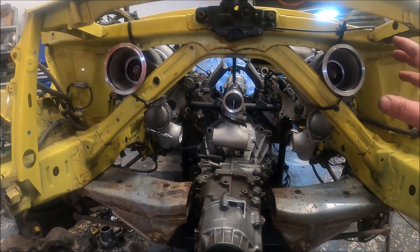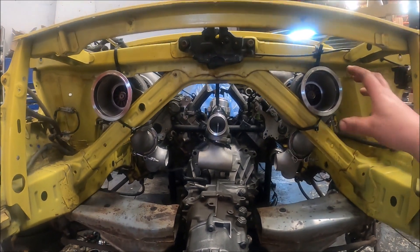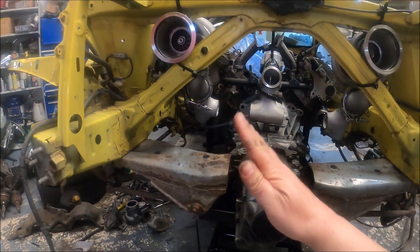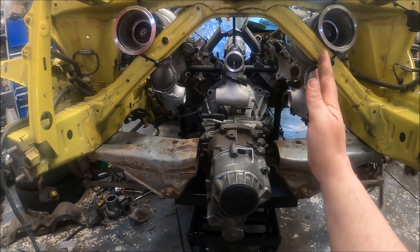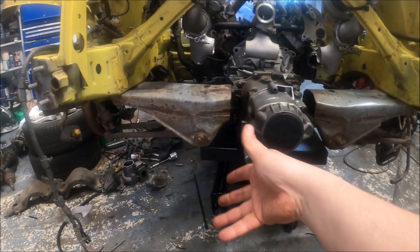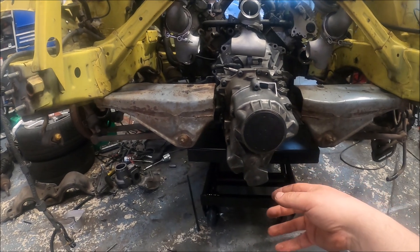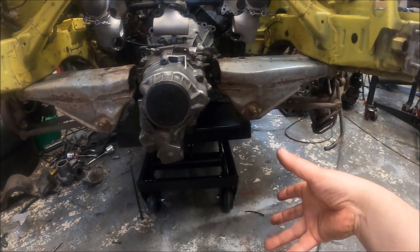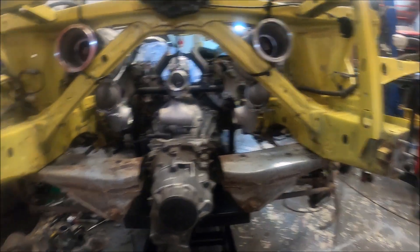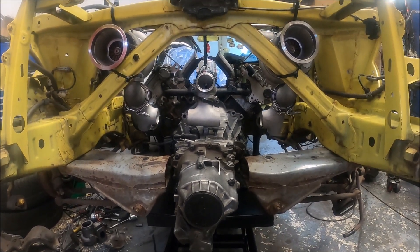Exhaust-wise, I've still got the F40 thing in my head — a 90-degree bend off each side facing in, then a 90-degree out at normal height, ending in the race cats. I'm pretty sure that's how it's going to go. Looking good so far.